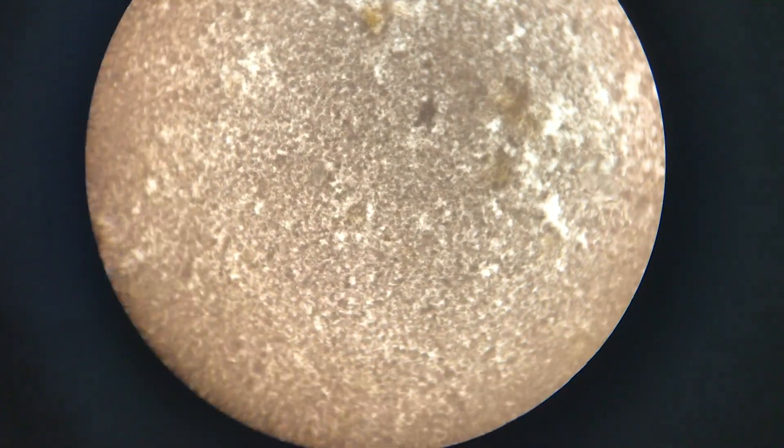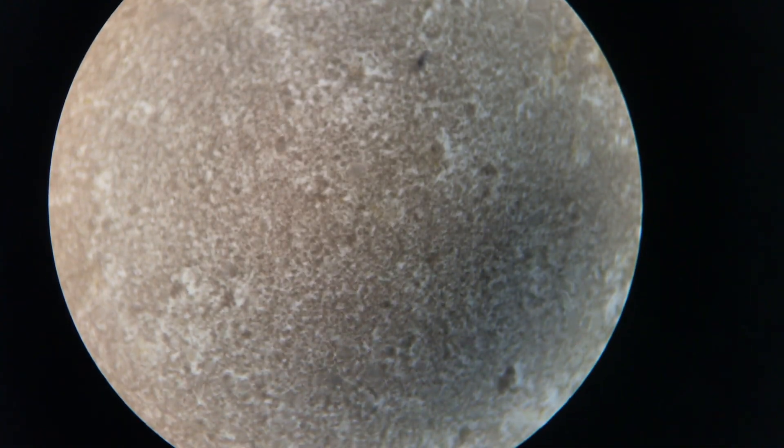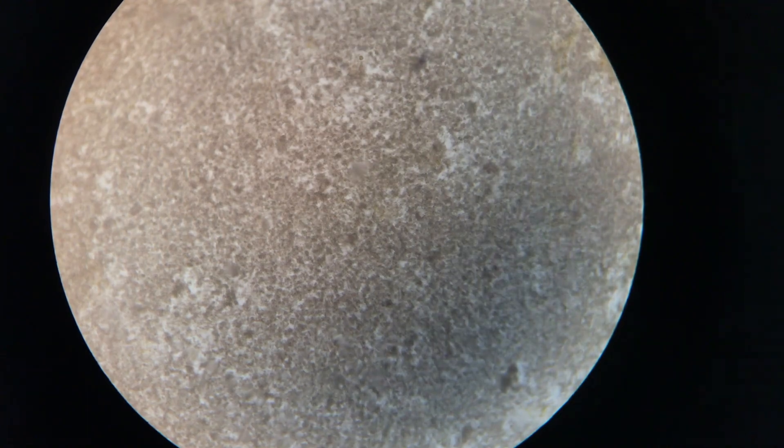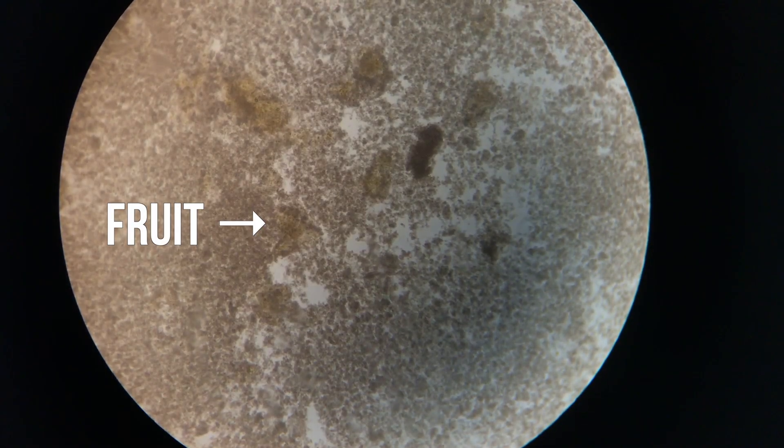These photos were taken using a 400x magnification. You can see milk granules as well as pieces of fruit. I used mango-flavored kaffir, so you can see tiny bits of mango underneath my slides.